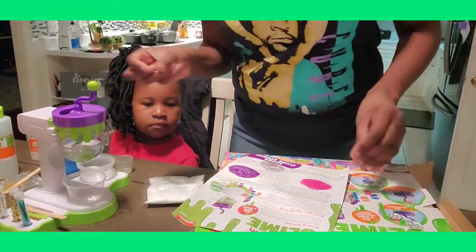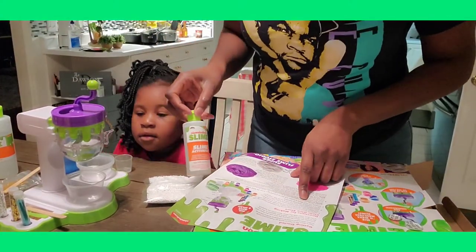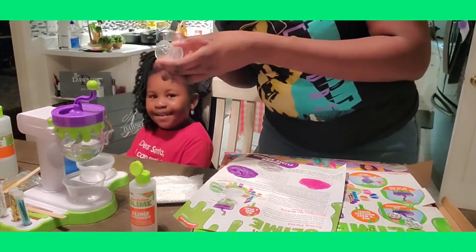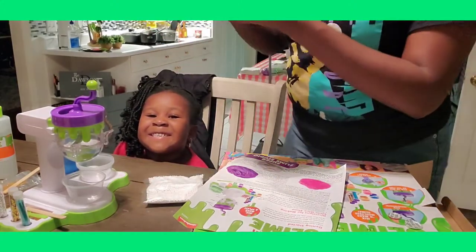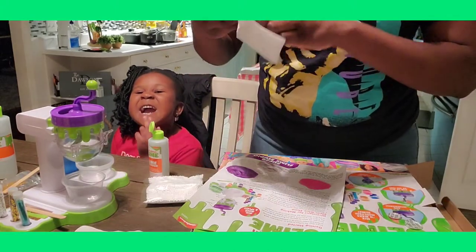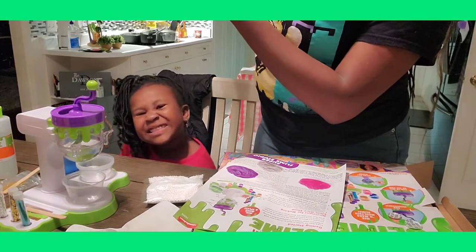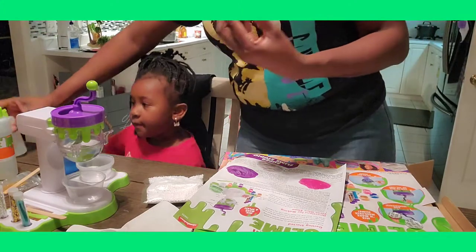Now we need the slime activator. How much? It says seven and a half milliliters. One thing they could work on is making the measurements better to read — I can hardly see what the words are saying on here. Seven and a half, so I'm going to fill this up with the activator.